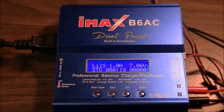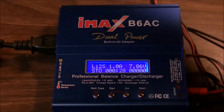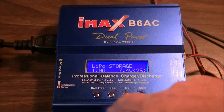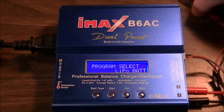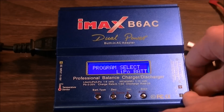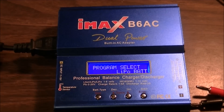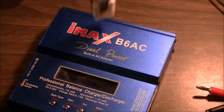Your HiTec charger, if you've got one that looks very much like the Team Grade Hobbies, it's going to have the same software so you'll program it the same way. That's pretty much it — simple and easy. When it's done, the alarm goes off and tells you it's done its job. Grab your next battery and keep going until all your batteries are in storage mode.